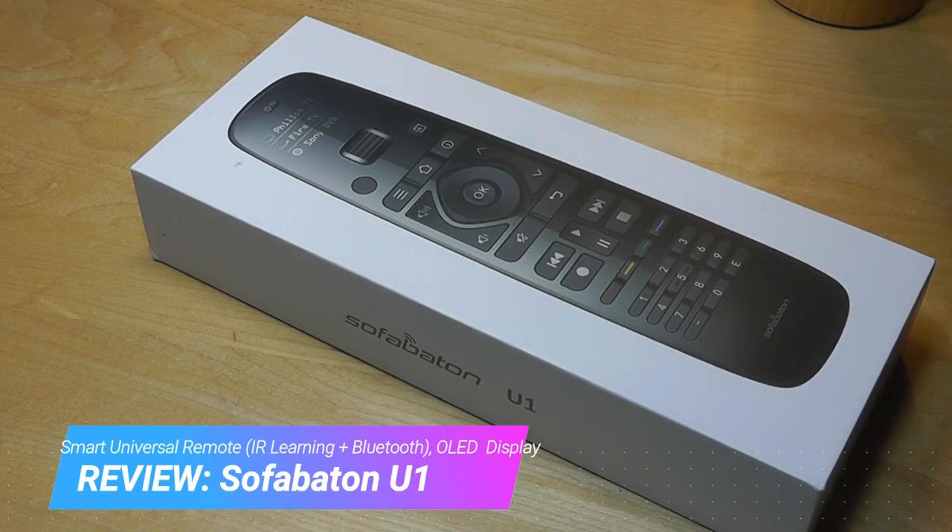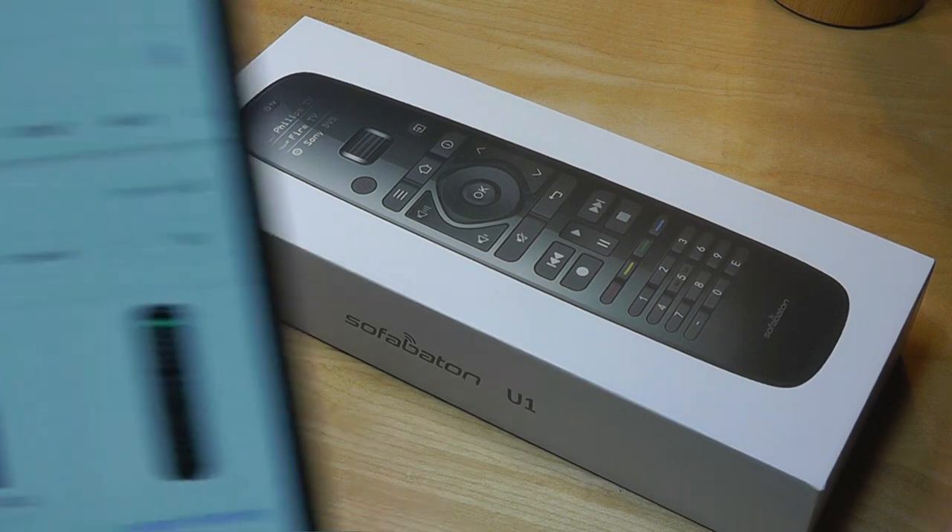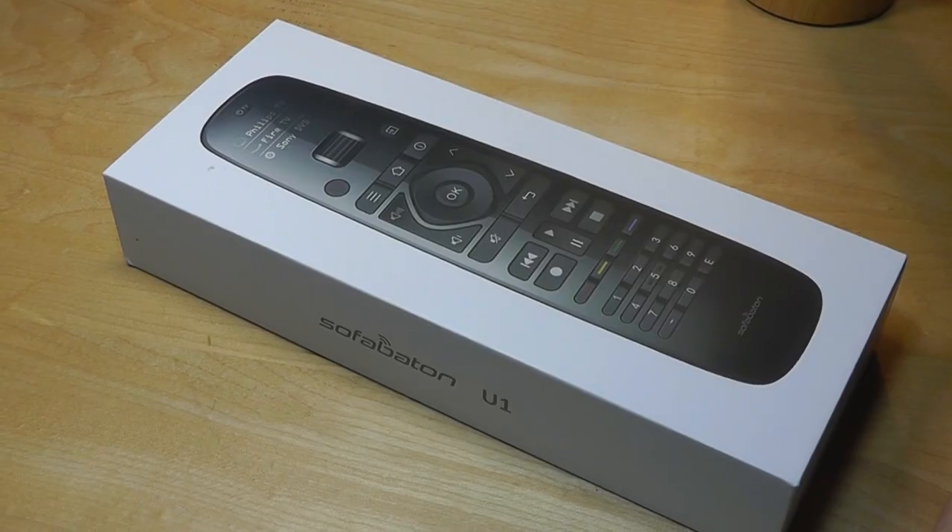This is a smart remote control that has built-in Bluetooth, can connect to TV boxes, regular TVs, DVD players, sound systems, and even has a companion app to help assist you in that process. It's poised as a competitor to the likes of Logitech's Harmony smart remotes for a fraction of the cost.